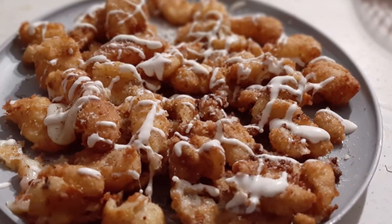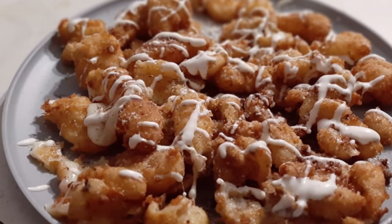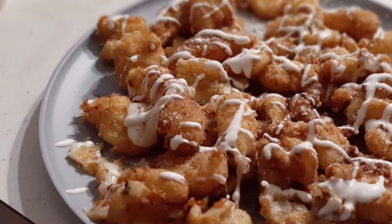So today we'll be making garlic dill cheese curds — deep fried garlic dill cheese curds.